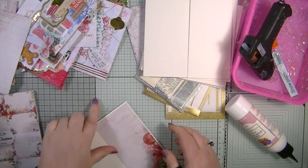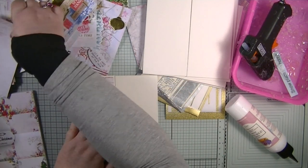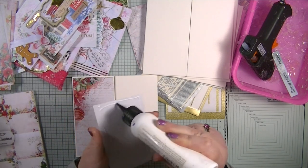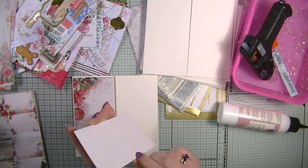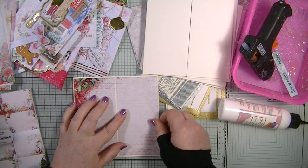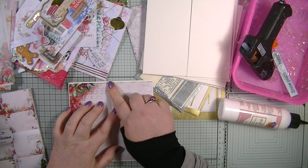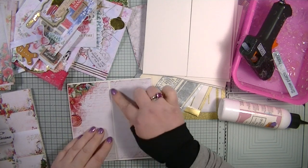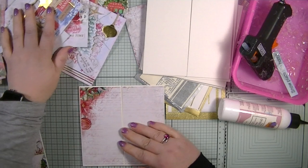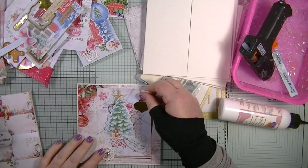We're just going to start gluing these down. Oh, I've done that the wrong way — just turn it around, you don't need to take it off. Unbelievable! I think it's going to be one of those days where you just don't think. I've also noticed these cards aren't folded very equally, but that's okay.